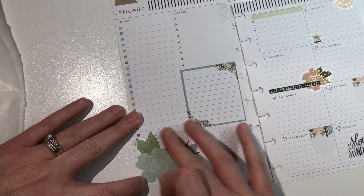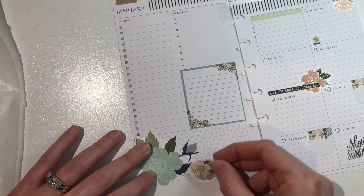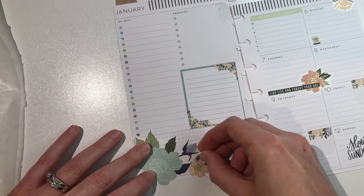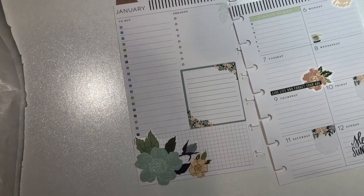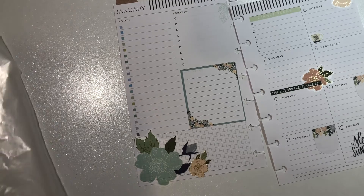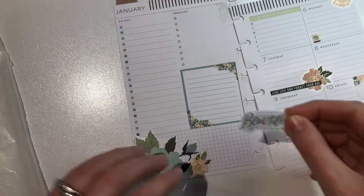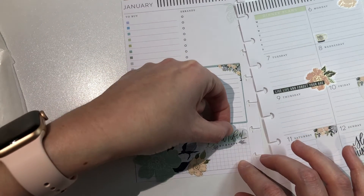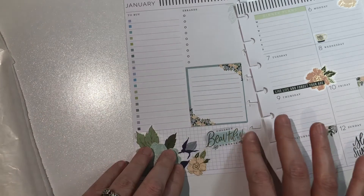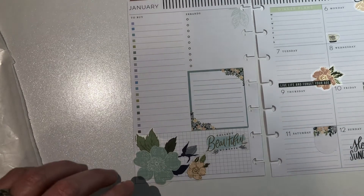Oops, didn't really want that little guy attached, apparently. Just kind of lining it up there to get a couple more of the little colors together — just a touch of floral, not too overboard. And then there was all this space, but I didn't want another quote in a box. So I went with a clear quote, which I love. I'm having a hard time getting it off the wax paper — oh, there we go. 'Collect beautiful moments,' which is basically what we do all the time in our planning — collecting those moments.